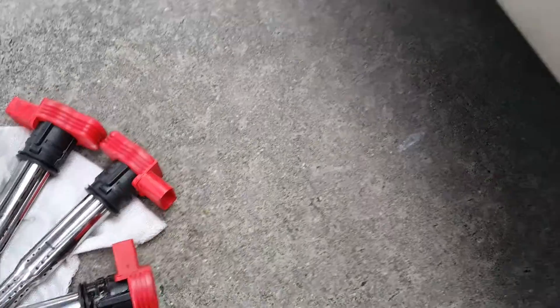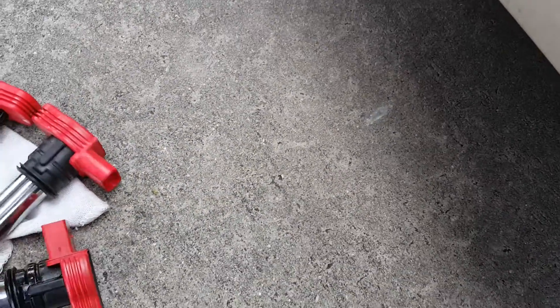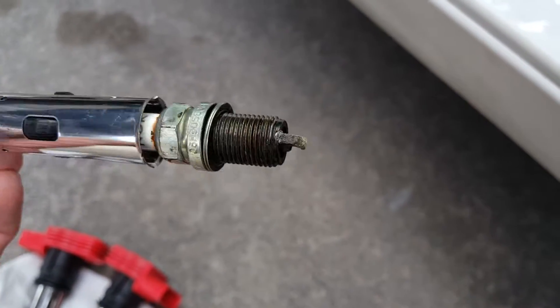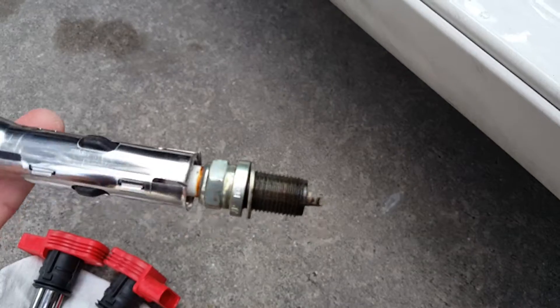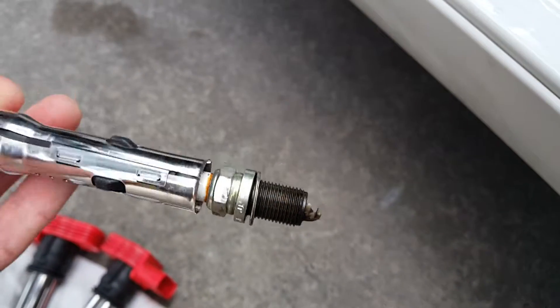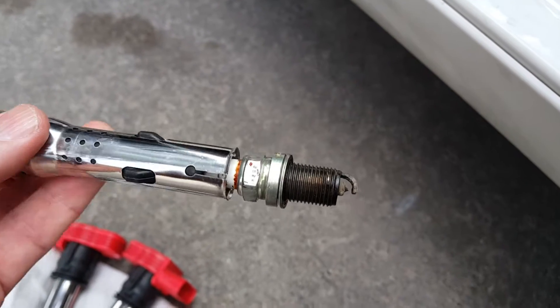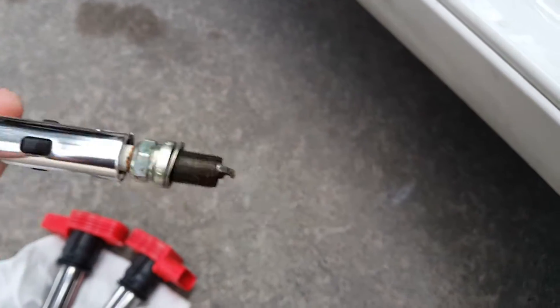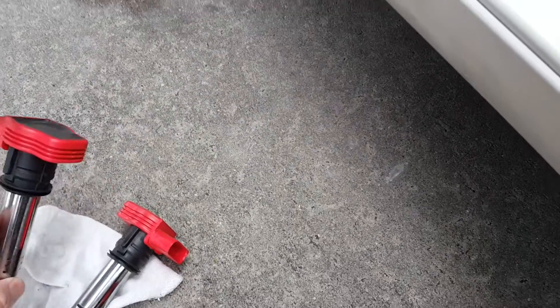These are my old coils right here. Look at this one — it's wet. This one is wet, which means I've got to get an oil cover gasket. So that's what I'm gonna be getting next week. It's just a little wet. These are the old ones.